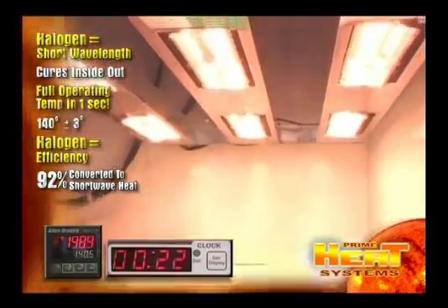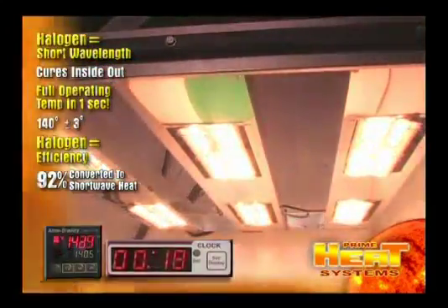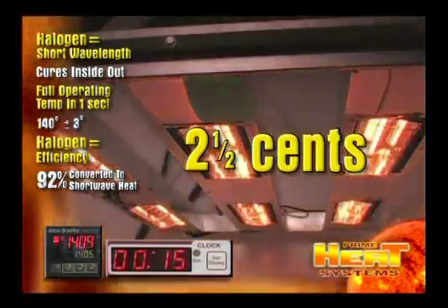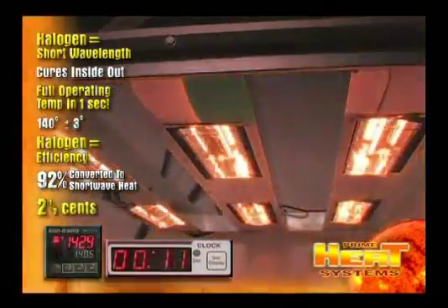The system you are watching uses 6 halogen elements and is rated at 11,000 watts. This two-minute cure cycle will cost you 2 and a half cents if your electric kilowatt charge is 7 cents per hour.